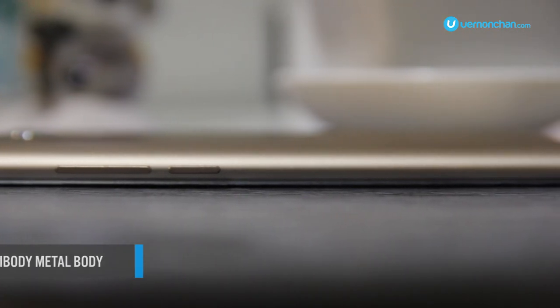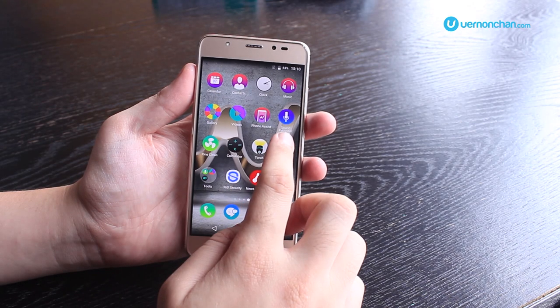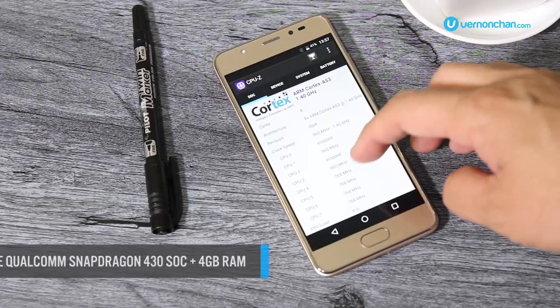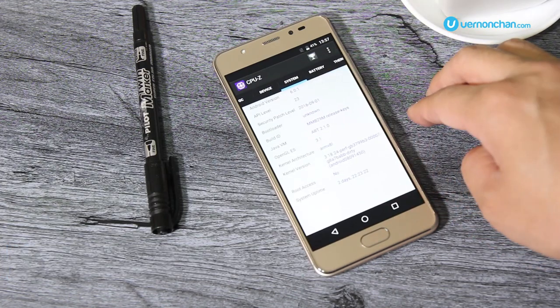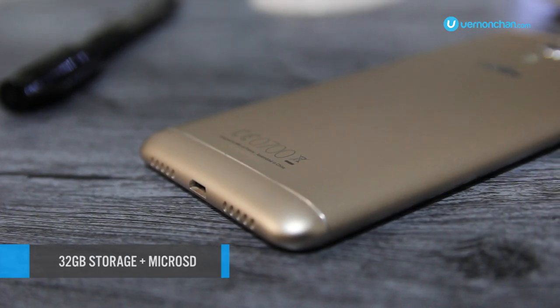There's certainly a premium feel to the finish, and it also feels great in hand. This device may be Wiko's most powerful yet, with an octa-core Qualcomm Snapdragon 430 processor mated to a whopping 4GB of RAM. Storage is aplenty at 32GB, and if that's not sufficient, then add more via microSD.